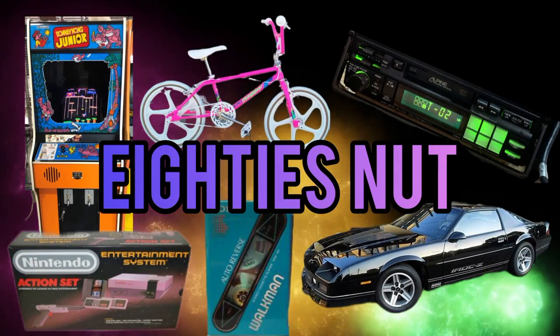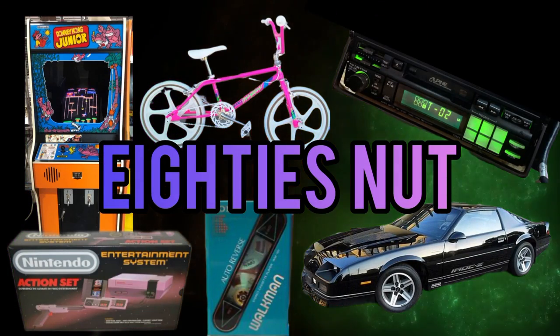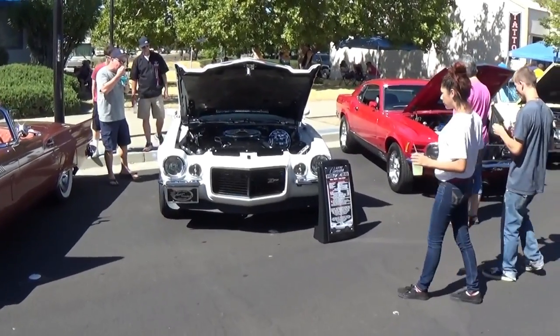Back at you with another video from 80's NUT. The S70 split bumper Camaro. Let's hit that up.